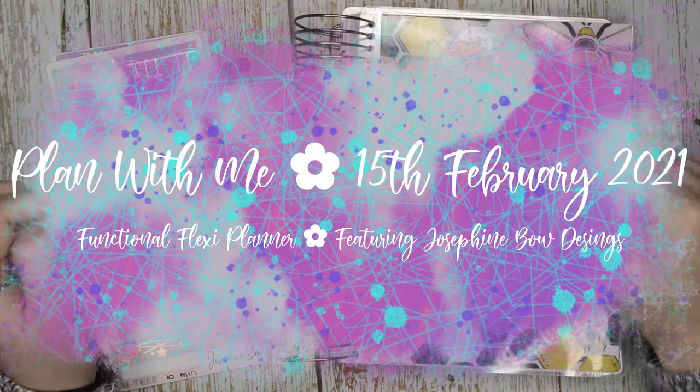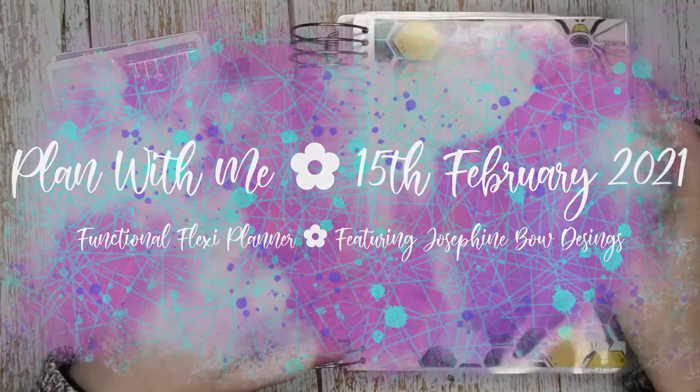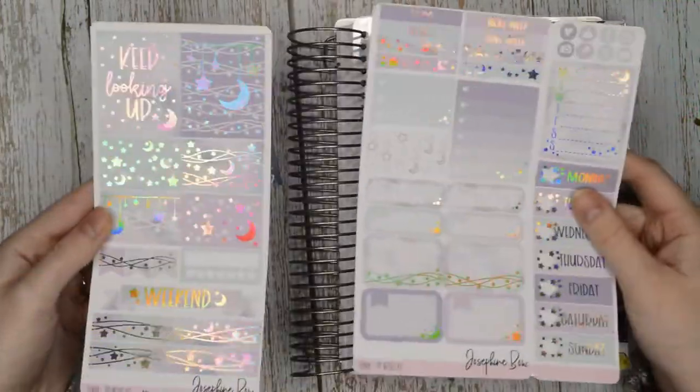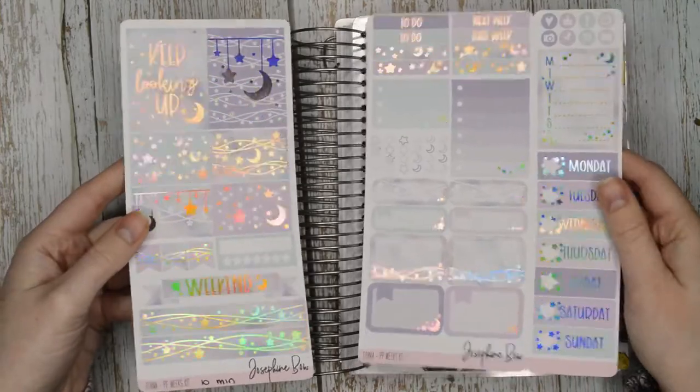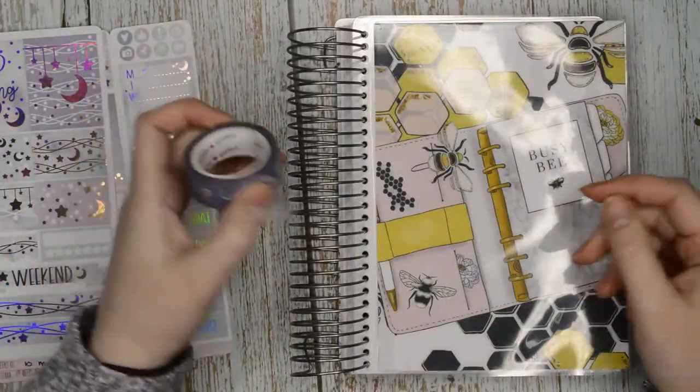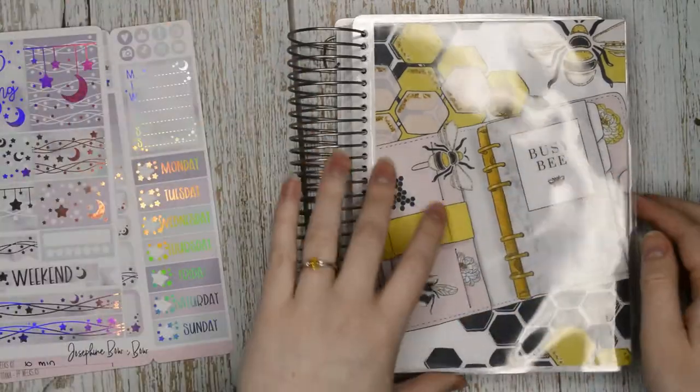Hello everyone, it's Lily from Tilly Journals. Welcome back to my channel. I'm here with another of my bonus videos, and this time I have this little PP Weeks kit from Josephine Bow Designs in hollow foil — isn't that gorgeous? I'm going to be doing a 10-minute challenge. I have this washi from Simply Gilded as well.